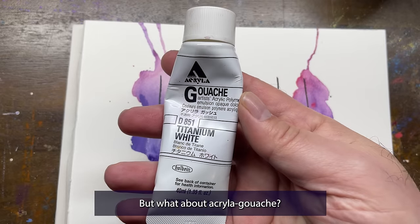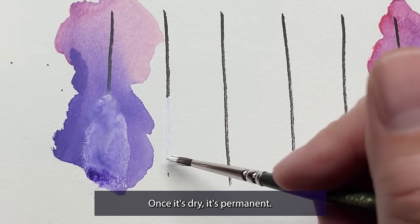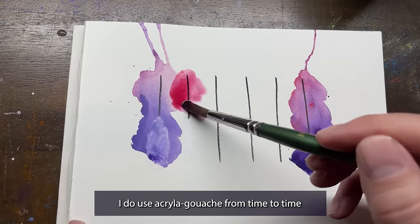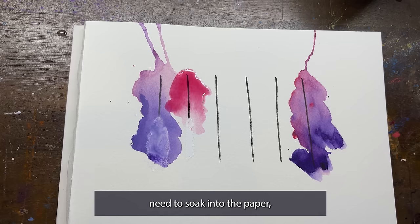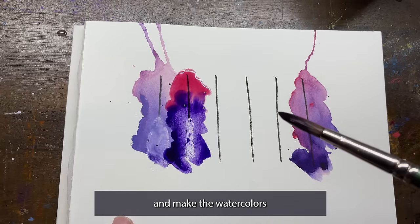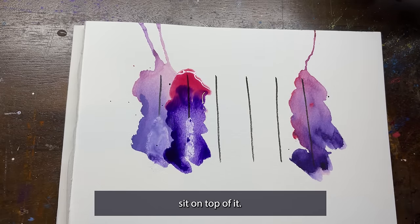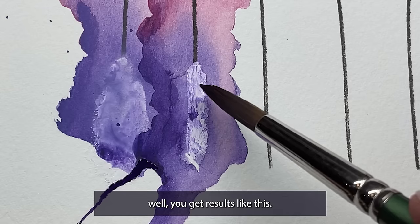But what about acrylic gouache? Acrylic gouache does not reactivate with water. Just like acrylic paints, once it's dry, it's permanent. I do use acrylic gouache from time to time for little tiny fixes — you can see me doing that on my current painting, The Guild. But watercolors need to soak into the paper, and the acrylic gouache will just cover the paper up, making the watercolors sit on top of it with nowhere to soak in, and you get results like this.